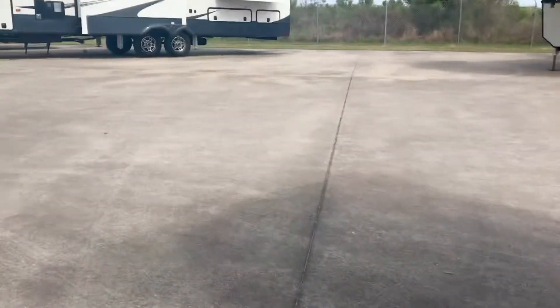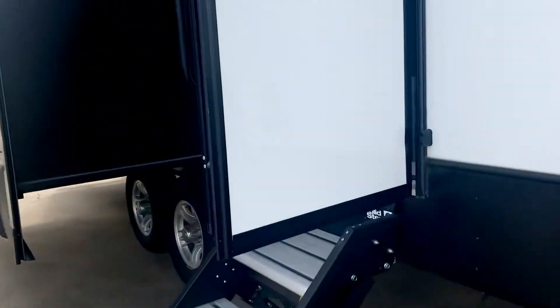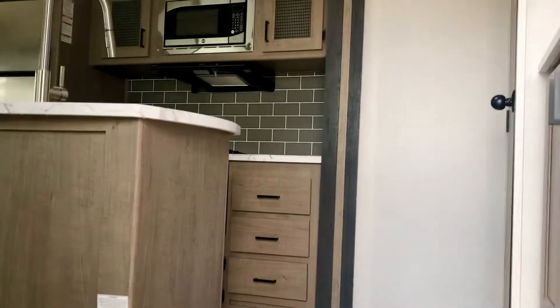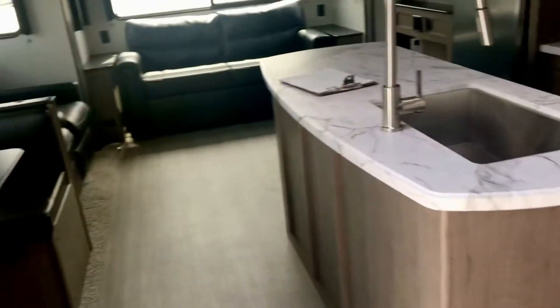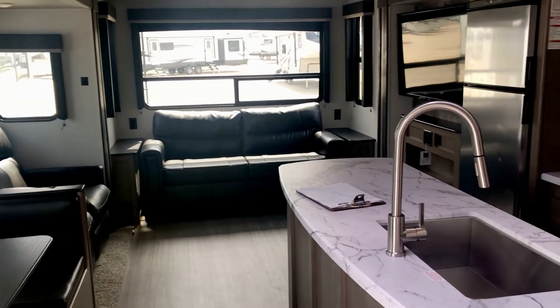Alright, let's go ahead and take a look inside this one. It's a fifth wheel travel trailer — the Hideout 300 RL DS. This one is going to weigh 9,300 pounds. You need to know the hitch weight, the tongue weight — let me know and I'll get it for you.